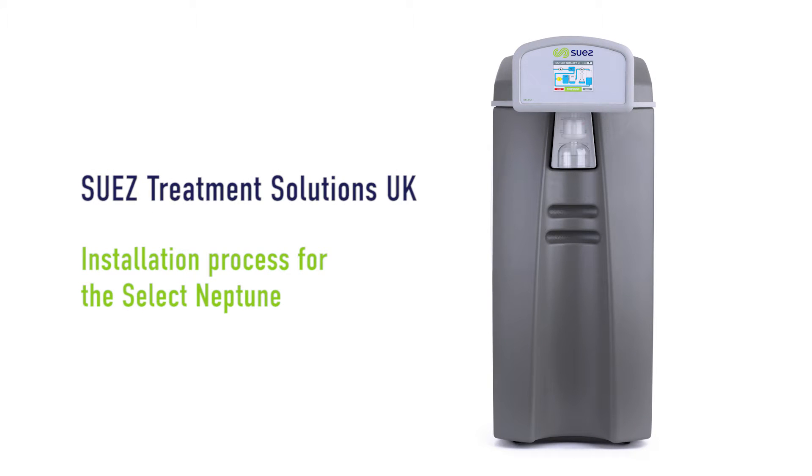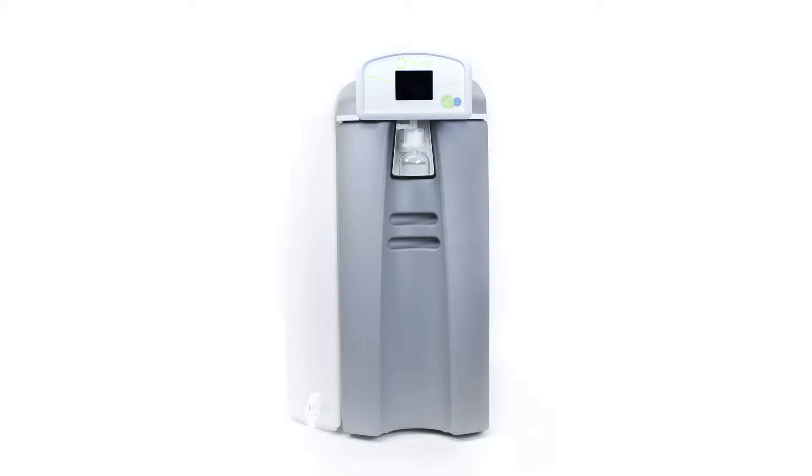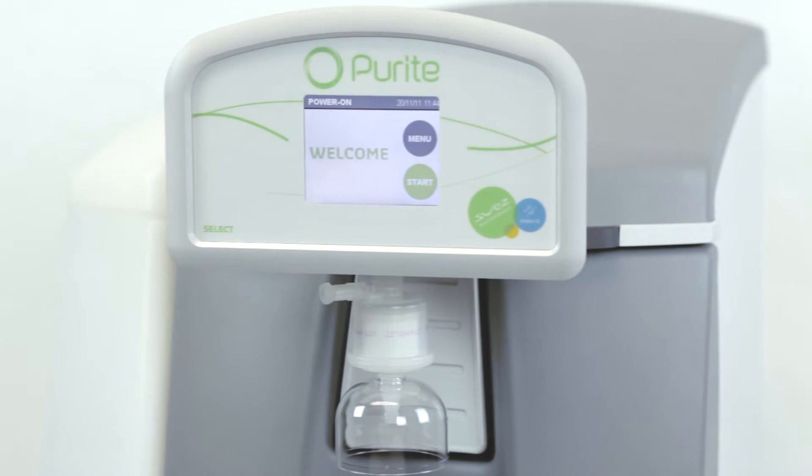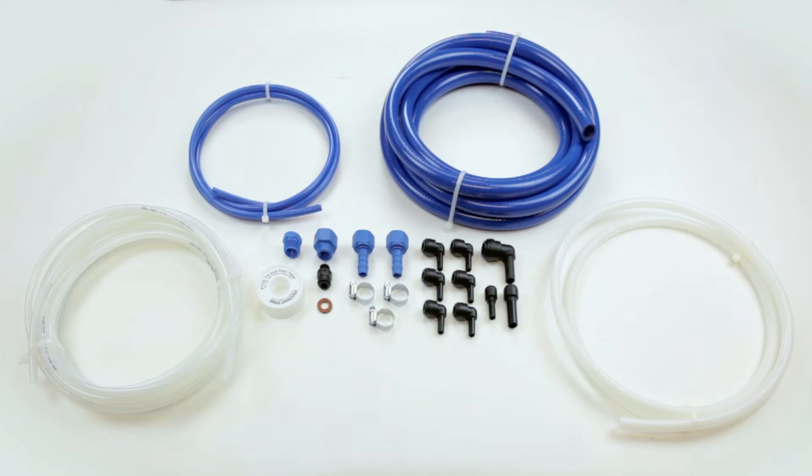This video will show the installation process for the Neptune polisher. The Neptune polisher must not be connected to a raw water supply, but should be fed with purified water. This model can be wall or bench mounted, and the installation kit comes complete with all fittings to allow easy installation.